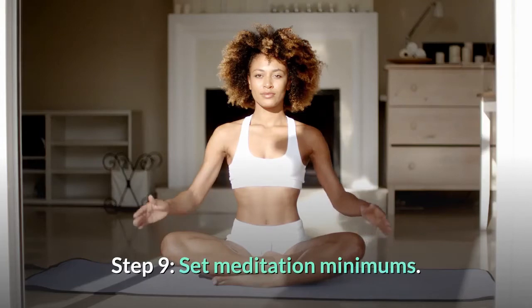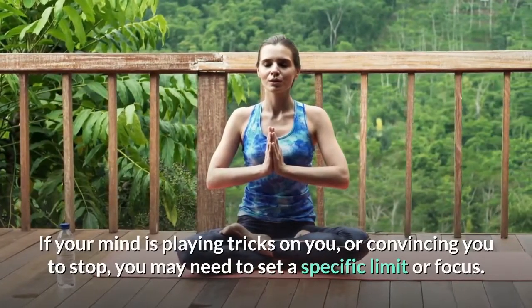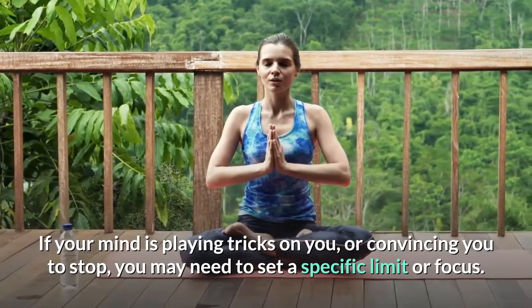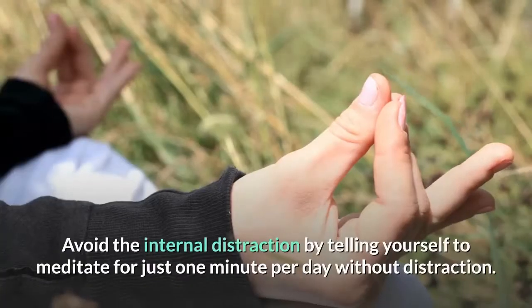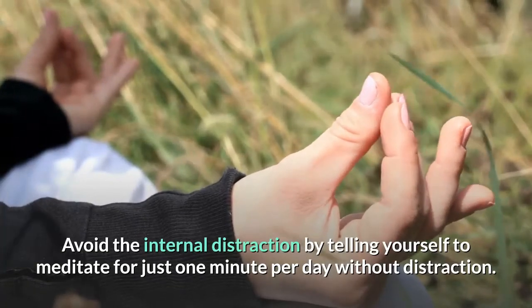Step 9: Set meditation minimums. If your mind is playing tricks on you or convincing you to stop, you may need to set a specific limit or focus. Avoid internal distraction by telling yourself to meditate for just one minute per day without distraction.